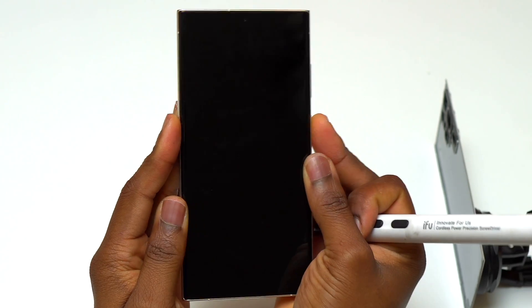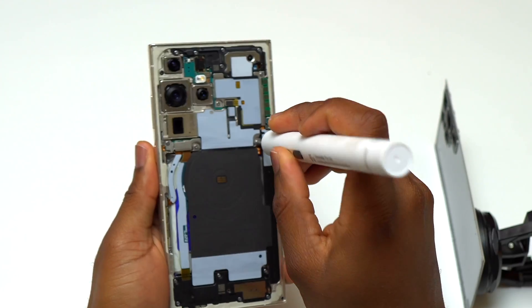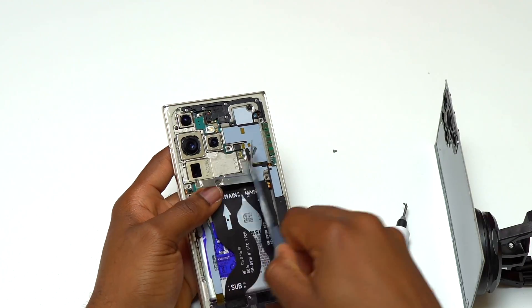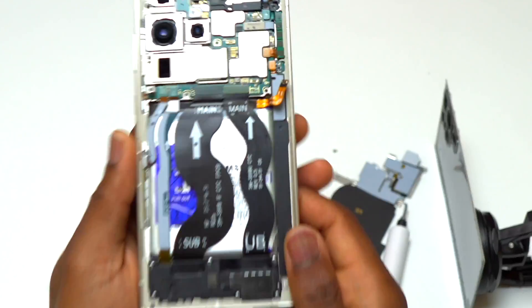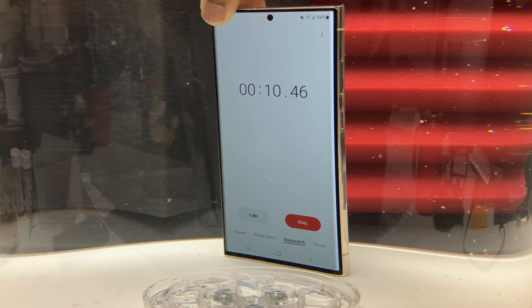The screen is now completely black and the device is not responding. The first thing I am going to do is remove all the screws, and after that disconnect the battery cable to avoid permanent damage. The battery cable was disconnected first, and after that I can go inside the device and look for any other trace of water.